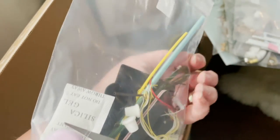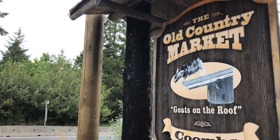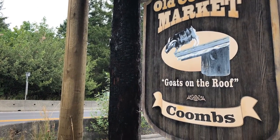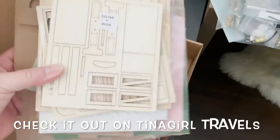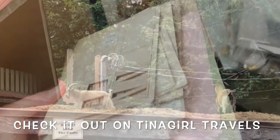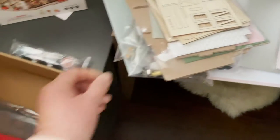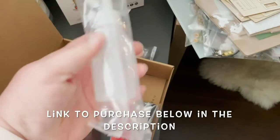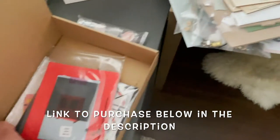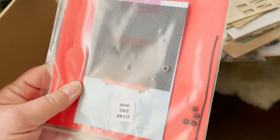I bought the first RoLife miniature house for Rebecca at a cool little store in Coombs on Vancouver Island called the Old Country Market. You can check it out on my other YouTube channel called Tina Girl Travels — I have a whole video on this amazing little store where there are goats roaming around on the roof! Other than that place, I've never seen these little miniatures in any other stores. I'll add a link below in the description for you to check out all of these cool little buildings, and there's even a fun little trailer that you can build.